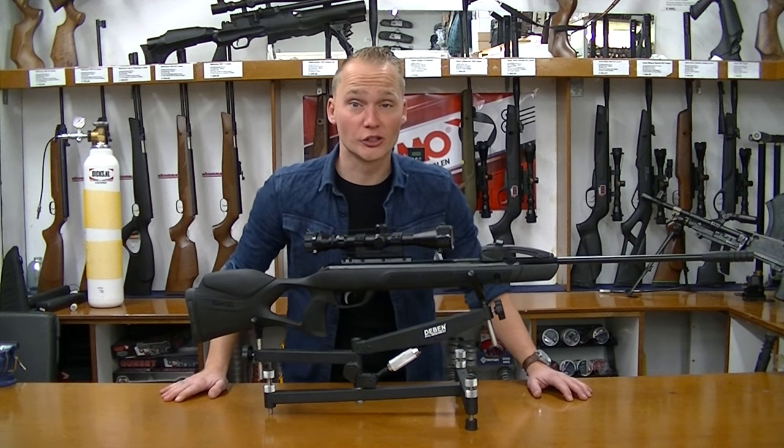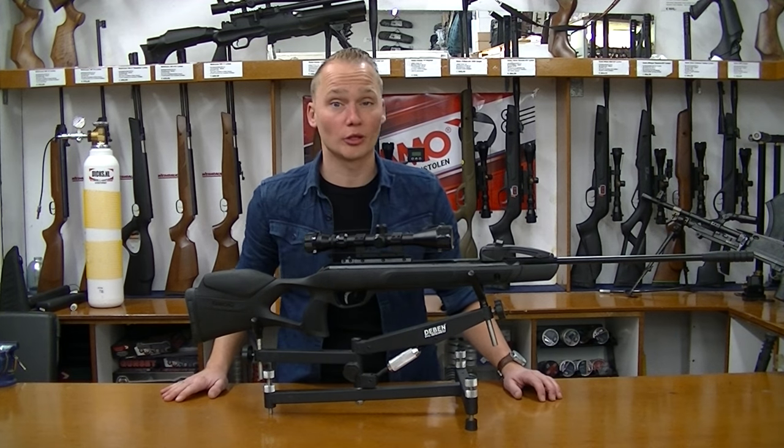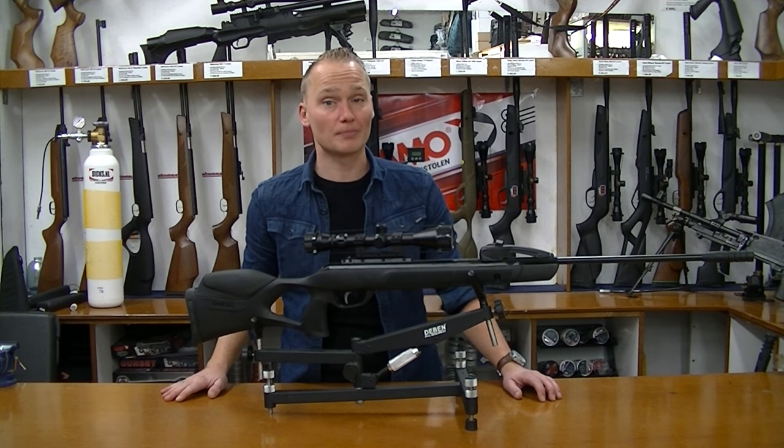Hello, my name is Vincent from airgunseurope.com and in this video I'm going to be telling you a bit about the Gamo Replay Magnum.